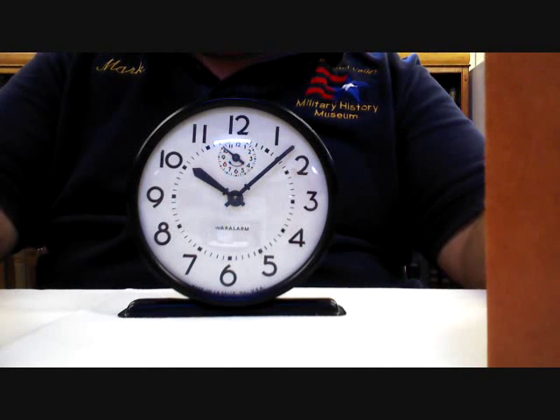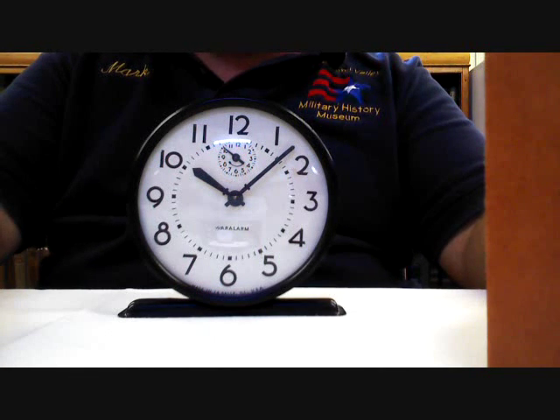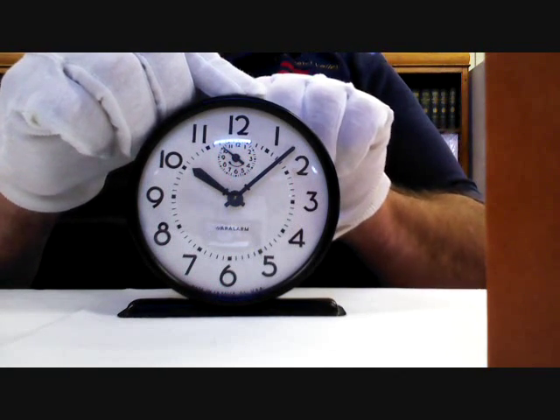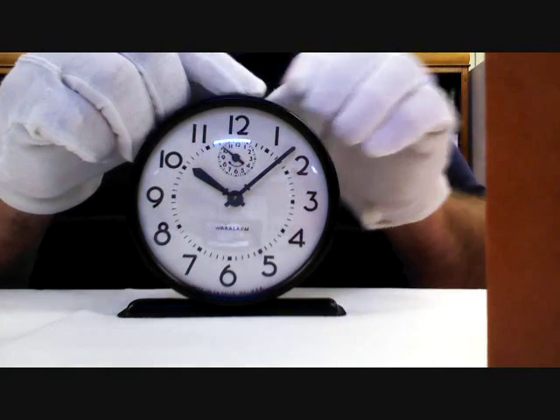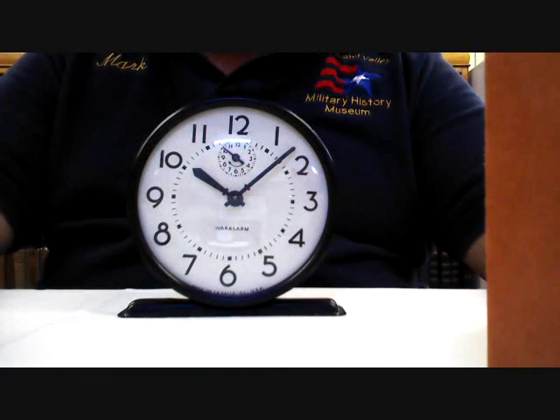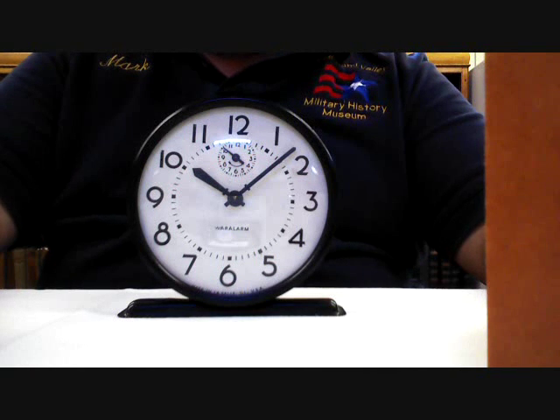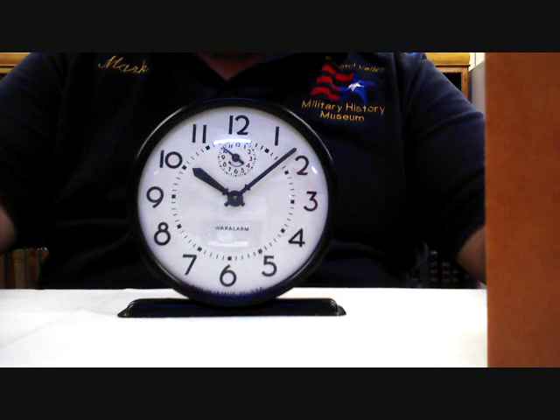You can hear it ticking — this clock still maintains excellent time after all these years. We'll try the alarm out now. And the alarm functions perfectly. This is a well-made clock. It's clearly withstood the test of time, and it shows the ingenuity that American companies could come up with when they really needed to.